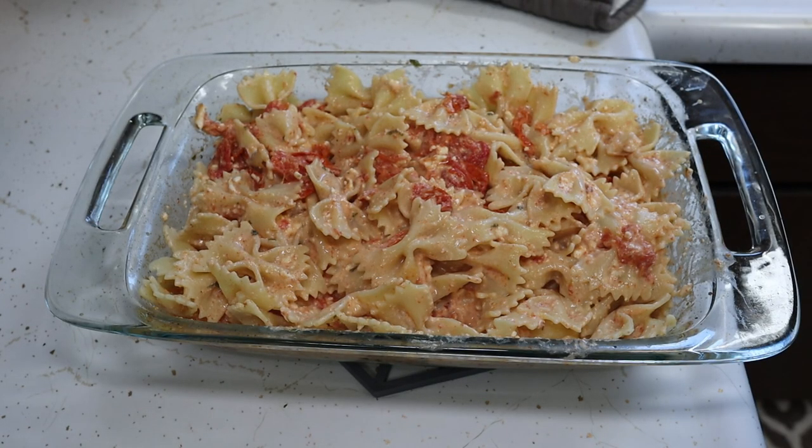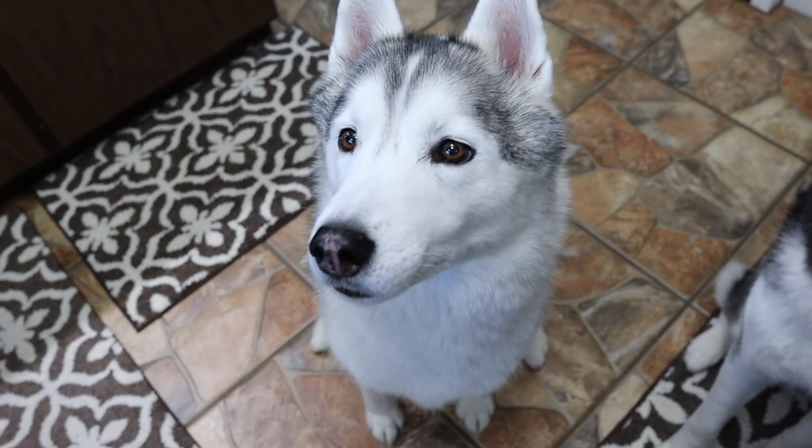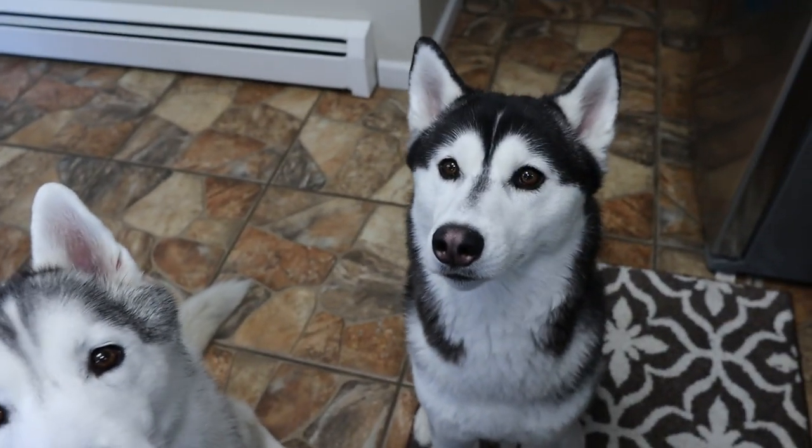All stirred together, it looks pretty good, smells pretty good. Let's see what it tastes like! But don't you worry — we made noodles, and you know what that means: you get a noodle!